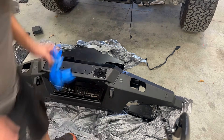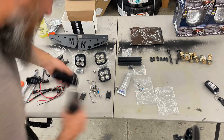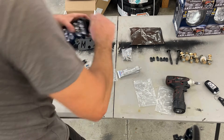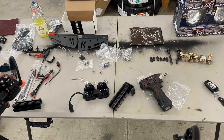Next we go to assemble the four pod lights that go in the bumper. These will run off of the factory wiring. It's a neat little modular system — they kind of bolt together and you get two lights with one plug. Then I will convert the factory plugs to match the Deutsch connectors on these pod lights.